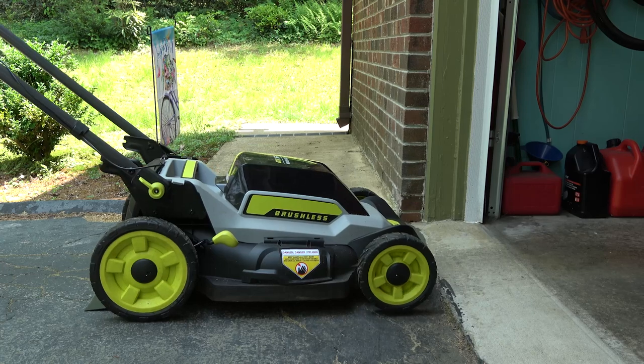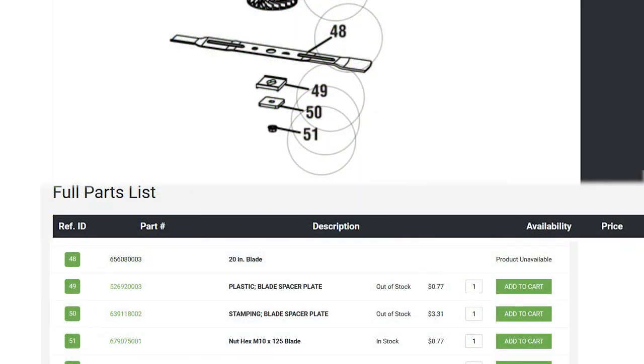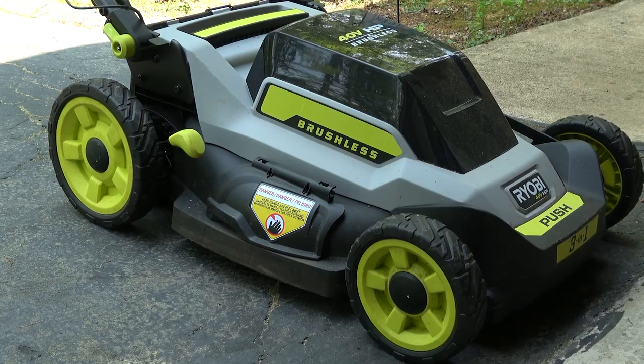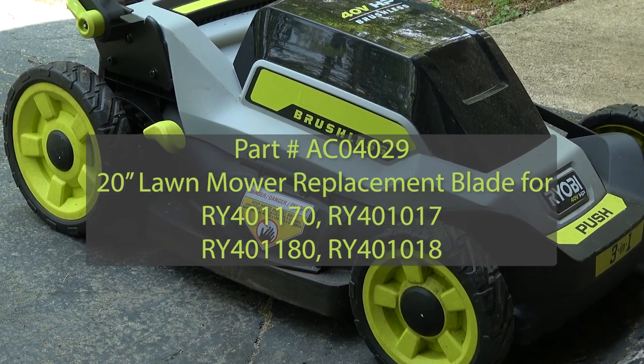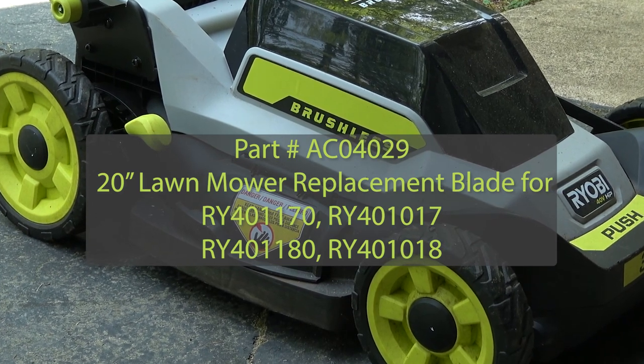The only issue I've had is just finding a replacement blade. While the blade is listed as part number 65608003, the only place I could find it was at Homelite, and it wasn't available. After some back and forth with Ryobi, they informed me that the actual part number is AC04029, which I was able to find online at Home Depot.